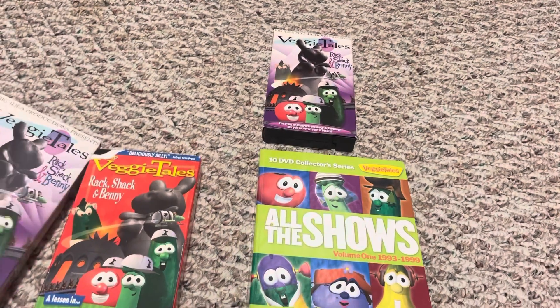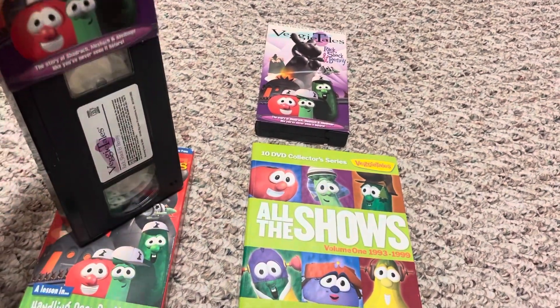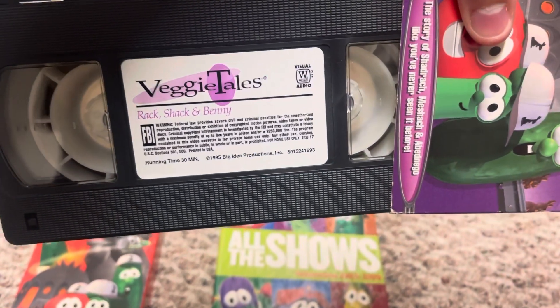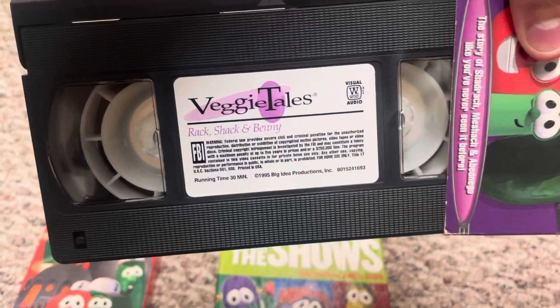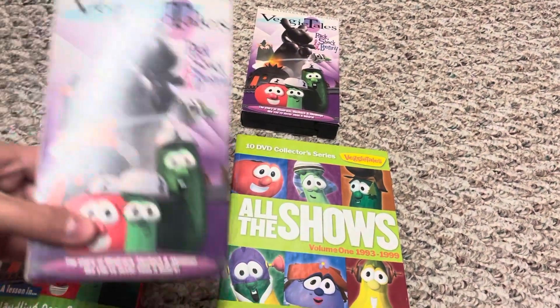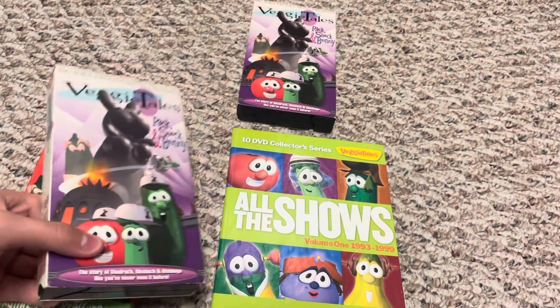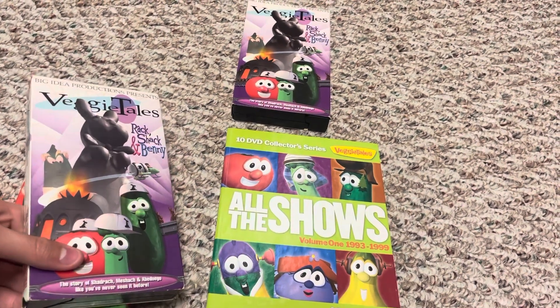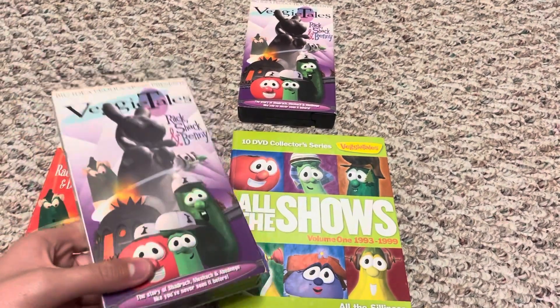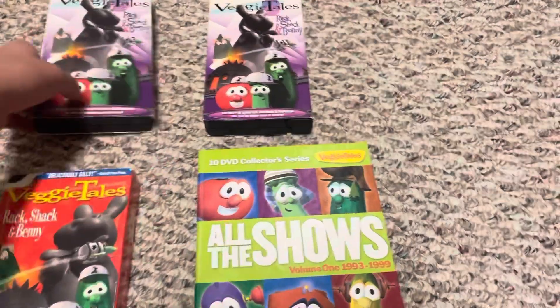This is the case itself — you can read the details on your own. This is the 1995 version with the original Bunny Song theme. It has the original 1994 theme song as well. I'm pretty sure it had a few other things but I can't get them on the top of my head right now.